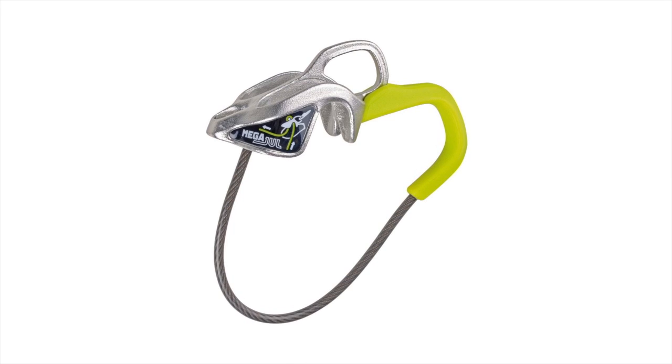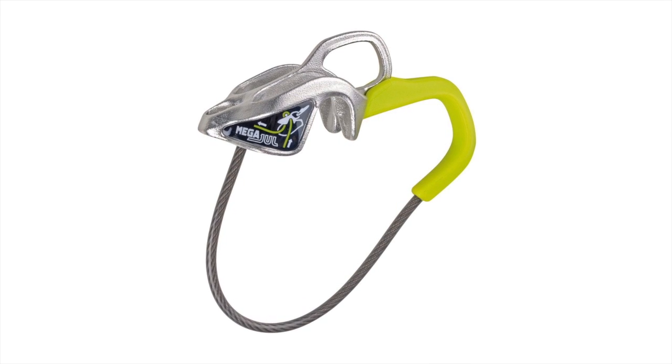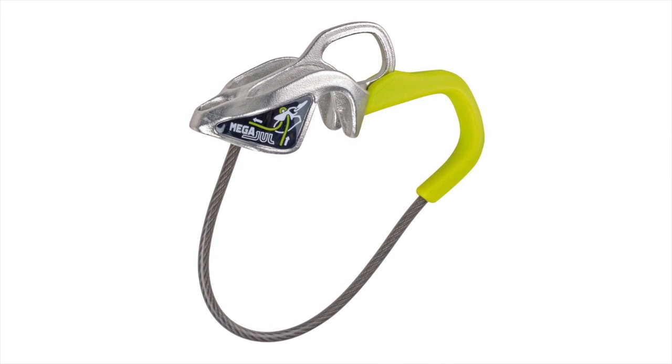It works from rope diameters from 7.8 millimeter to 8.3 millimeter in double ropes and from 8.6 millimeter up to 10.5 millimeter single rope use. It's meant to be a manual braking device — no automatic or semi-automatic belay device — so you should handle it like any tuber belay device.